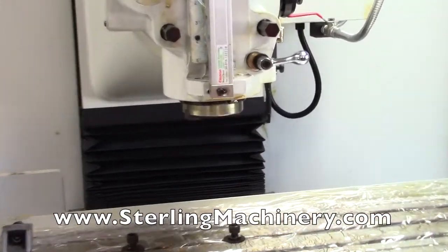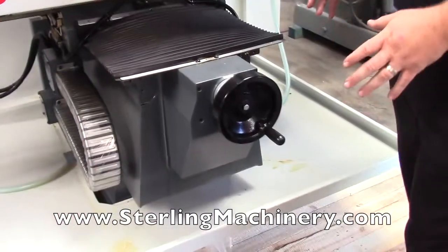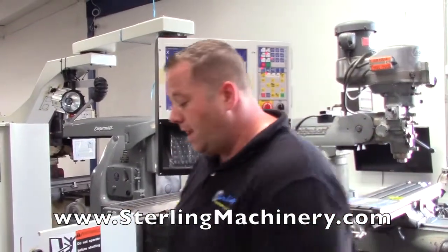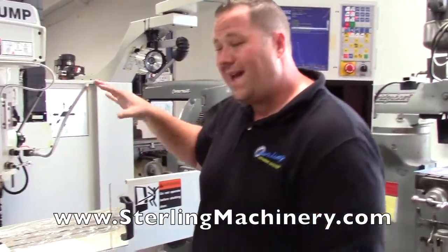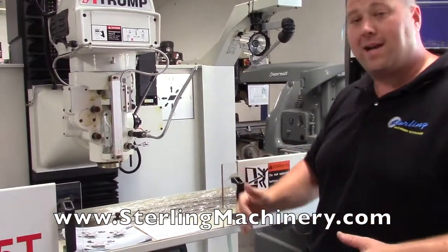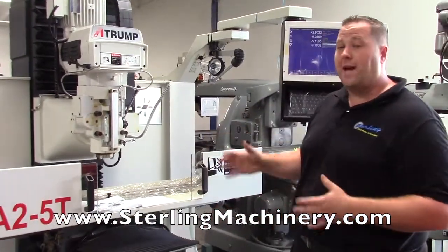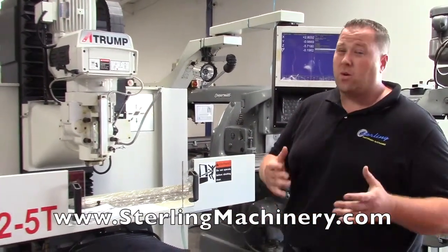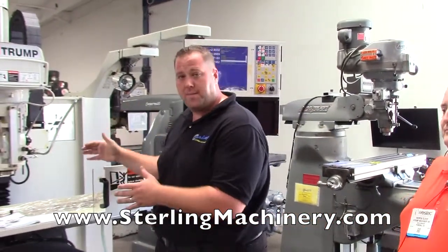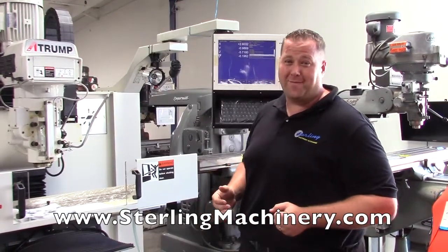There's one other configuration: if you want to just jump into it and use it as a manual mill, you go onto the control, turn it into manual mode, and then you can use the X, Y, and Z as just a standard manual mill. Anybody you've got can just run up to the machine and do a quick part without having to program anything — most guys know how to just jump in and do a manual style, like they probably learned at the beginning.